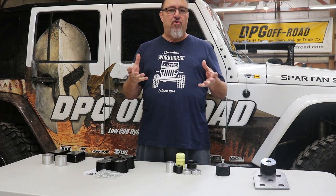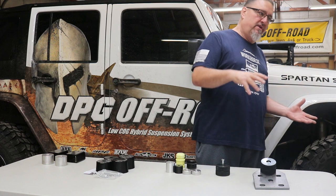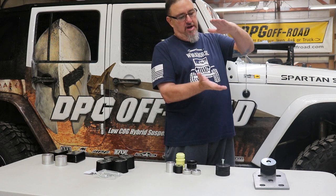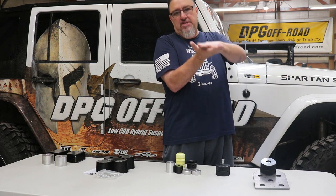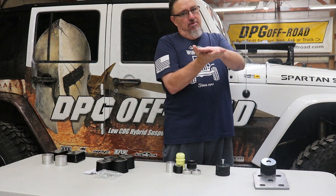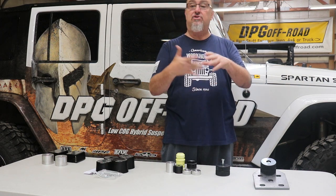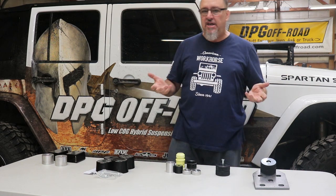Bump stops create a stopping point. Your suspension moves up and down as you drive or wheel, and the tire moves more or less depending on bump size and whether the sway bar is disconnected. The bump stop physically stops that suspension up travel — springs and shocks compressing — from going any further. That's a good thing. Without bump stops, you can over-compress springs or shocks, or have tires hitting fenders and damaging tires, fenders, or suspension components.